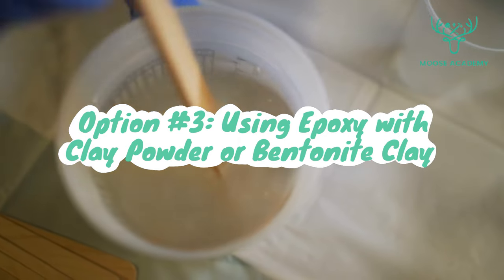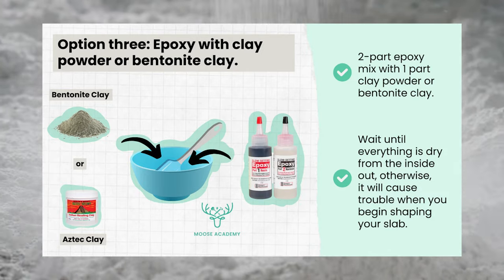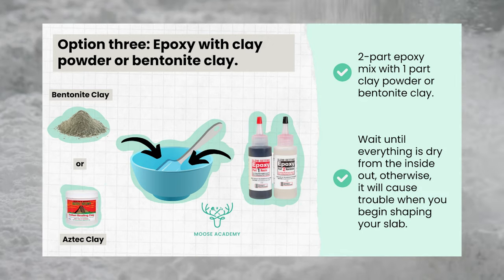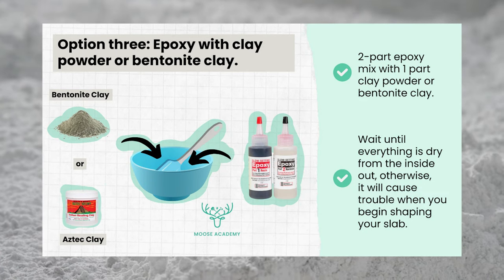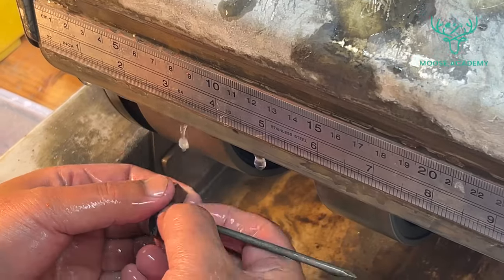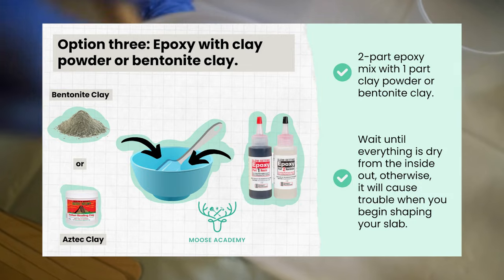Option 3: use epoxy with clay powder or bentonite clay. You can try a 2-part epoxy mix with 1 part clay powder, bentonite clay, or Aztec clay. The key here is to wait until everything is dry from the inside out, otherwise it might cause trouble when you begin shaping your slab. Pros: affordability. Cons: dries a bit slow.